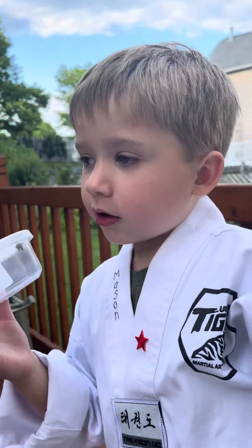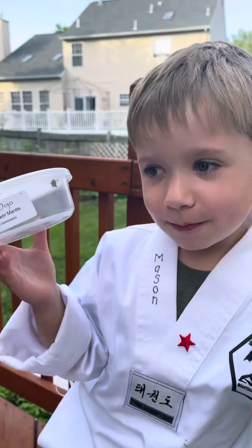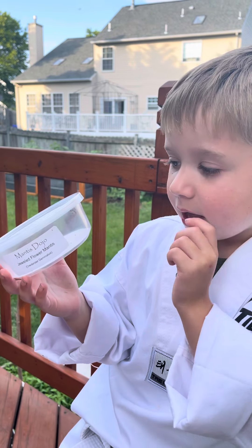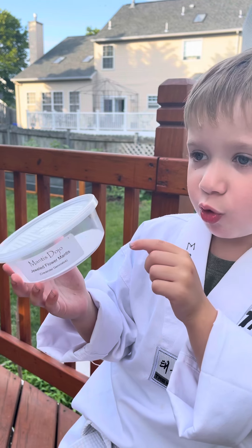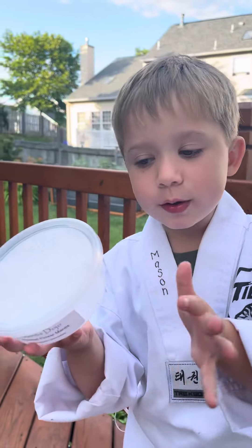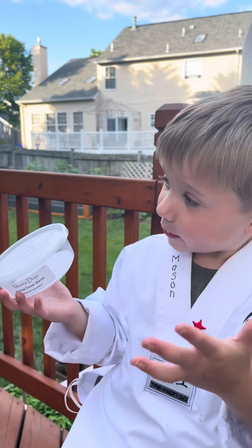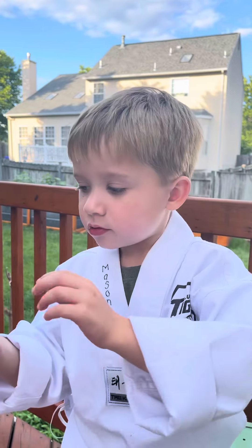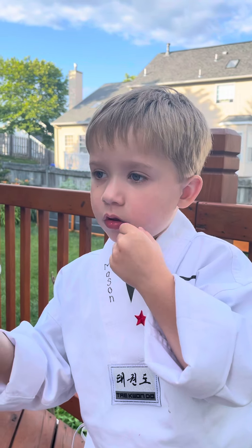I'll tell you what type of plane mantis this is. This is a flower jewel mantis. These things are really beautiful. These things can camouflage on teal and brown flowers.